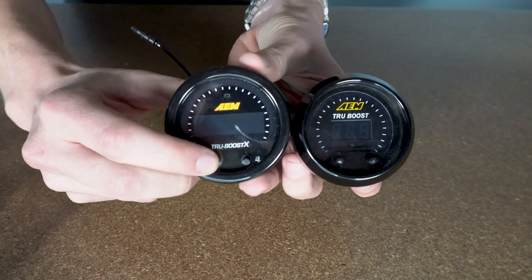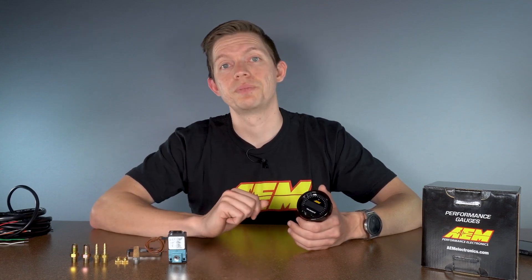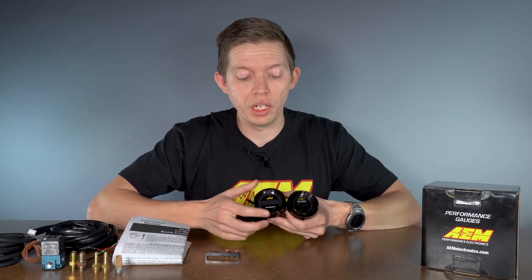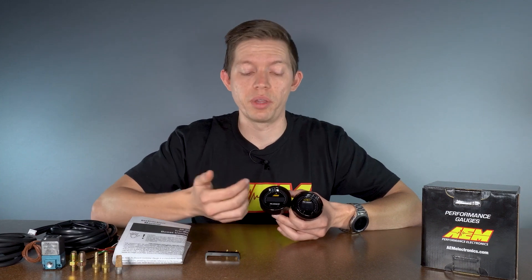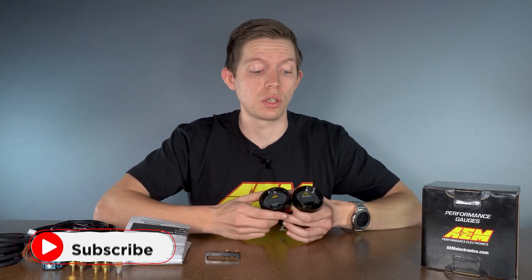One of the coolest things about the TrueBoost X gauge is it allows you to have multiple run modes, and you can change them just with these buttons here. A benefit to that is you don't need to bust out your laptop to change your boost levels or increase your duty cycle. The TrueBoost X also keeps the standard auto dimming feature and allows you to set the full scale of the outer LED ring, so you can decide where the digital needle ends up. If you're only maxing out at 35 psi, you can have the last LED activate at 35 psi rather than at 25% of the range on an 80 psi sensor.